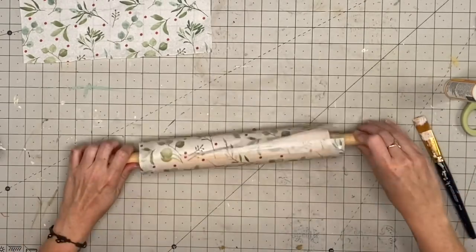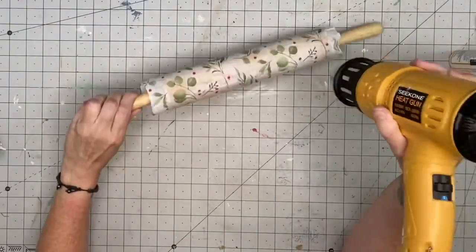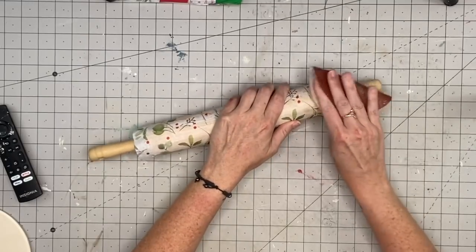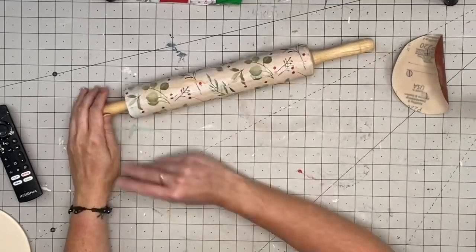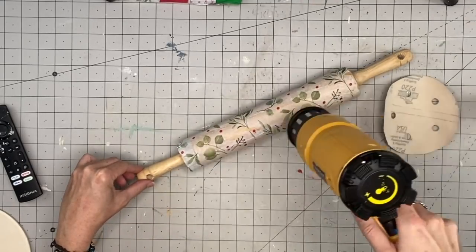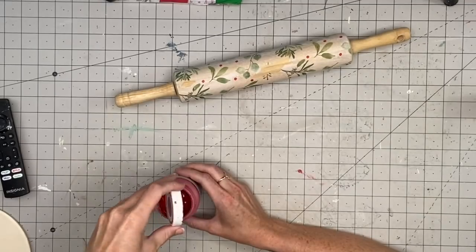Try not to put too much tissue paper overlapping because the tissue paper gets darker in that overlapping area and you'll see the seam, and it doesn't look great. I hit it with my heat gun to dry it up, then I take my 220-grit sandpaper and go in downward motions over the entire thing. This smooths down where the tissue bunched up and makes it look more a part of the rolling pin.